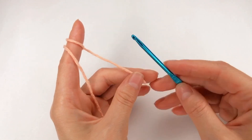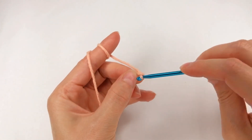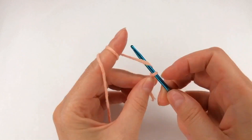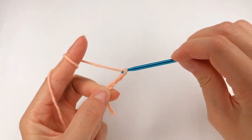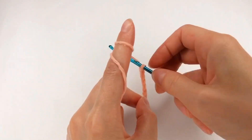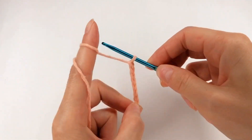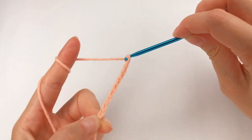I start with 10 chains: 1, 2, 3, 4, 5, 6, 7, 8, 9, 10.